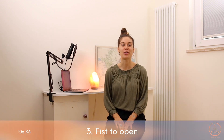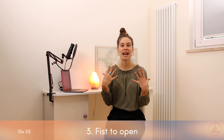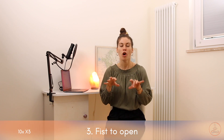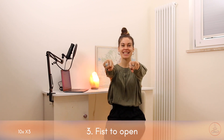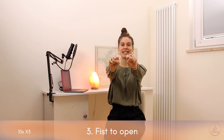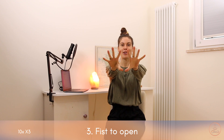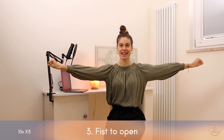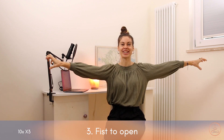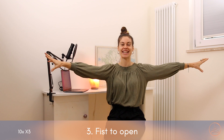The third exercise involves the hands. Often times at the desk we are writing or typing all day long, so let's loosen up the fingertips. Extend them out in front of you, and then ten times open and close — 1, 2, 3, 4, 5, 6, 7, 8, 9, 10. Then ten times out to the side — 1, 2, 3, 4, 5, 6, 7, 8, 9, 10.